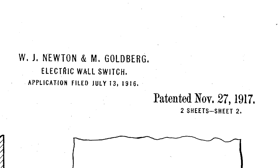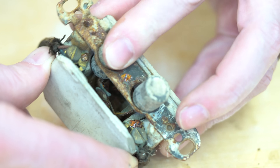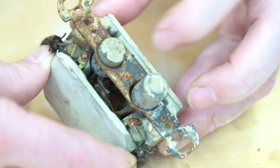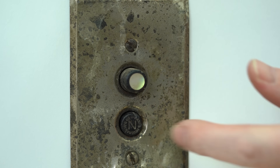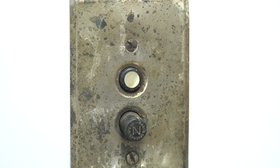But that was just the beginning. In 1916, 42 years after the rotary switch was patented, a new patent was filed for an entirely new type of light switch — the two-button push switch. This really was one of the most popular types of light switches at the time, especially in the 1920s and '30s when residential electricity was coming to homes and neighborhoods across the country.